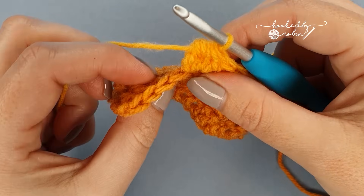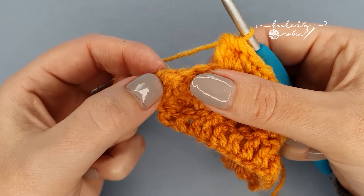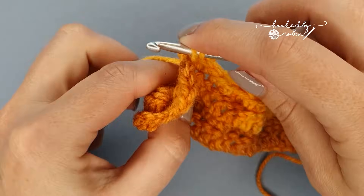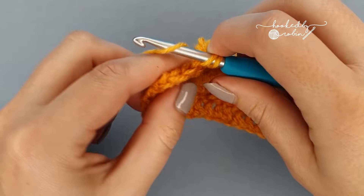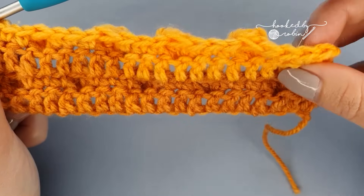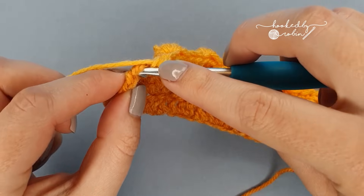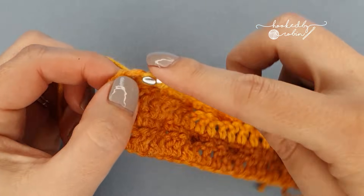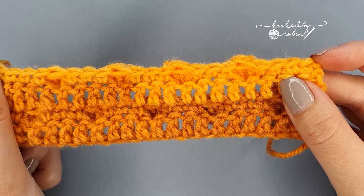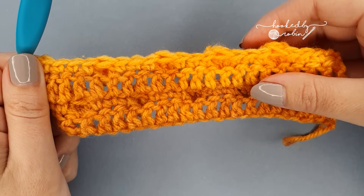Once you reach the other side, you'll notice that you have four stitches remaining. Remember the turning chain — the chain two — does not count. So instead of ending with three single crochets, since we started the row with four single crochets, we're going to end with four as well. Your very last stitch will be into the top of the double crochet, ignoring your chain two. So for row four you start and end with four single crochets, and you have your groups of three in the middle.